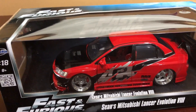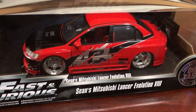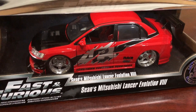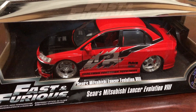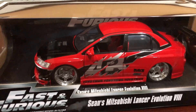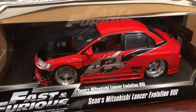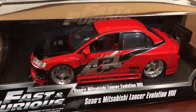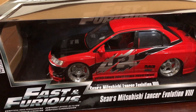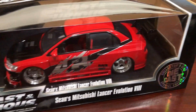Here is another review from Boosted Evo — this is another Evo, as promised. This one's the Evo 8, which is what I daily drive. Unfortunately, mine doesn't look like this — or thankfully, because it's a little bit over the top — but still an awesome 1:18th version from Fast and Furious 3: Tokyo Drift. This is what Sean drove toward the end of the movie when Han gave him a new ride. Pretty nice packaging from Jada's Fast and Furious line.